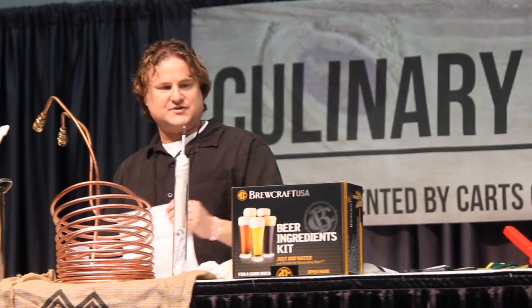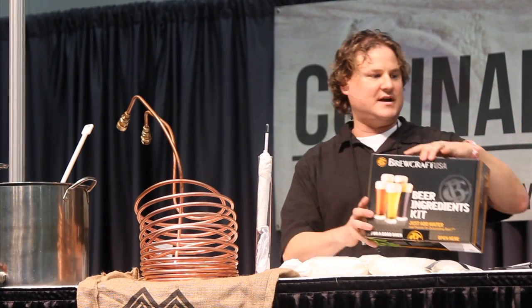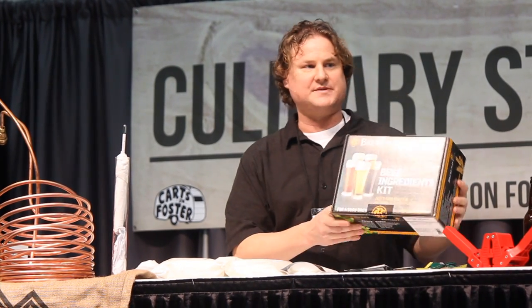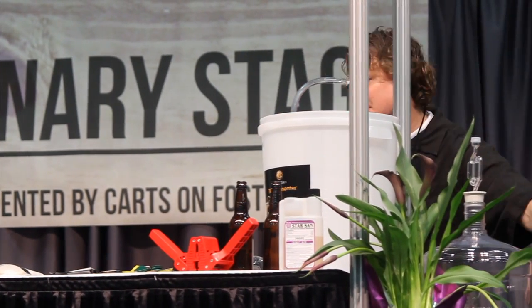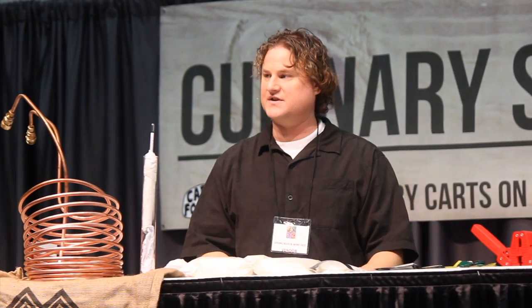Most homebrew supply shops will sell an ingredient kit. This happens to be a kit that my company makes and supplies to homebrew supply shops. In this box you can get everything you need to make beer, which is what we have here in front of us for the ingredients.